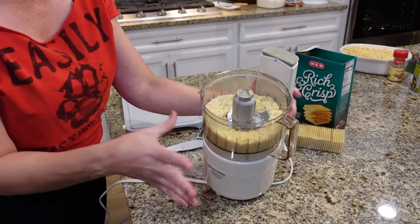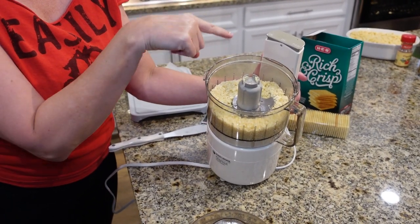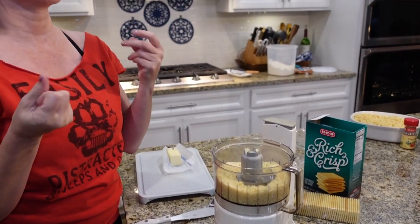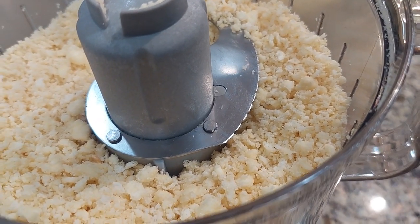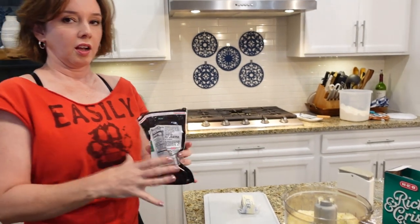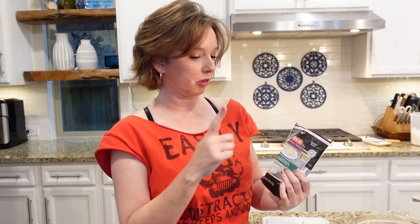The butter and the cracker crumbs are pretty well incorporated, but you can still see some chunks of butter, and that is going to give your mac and cheese a really rich taste. Now I'm going to put the parmesan cheese into the crumb topping - I like parmesan for the crumb topping because it doesn't get as melty, so it gets that crispy, crunchy crust right on top.